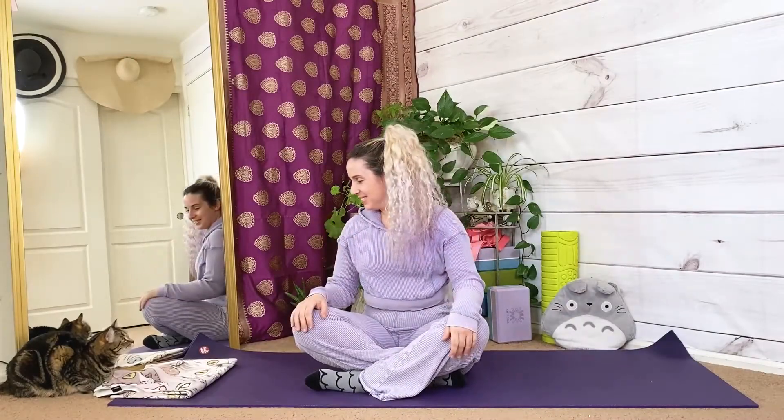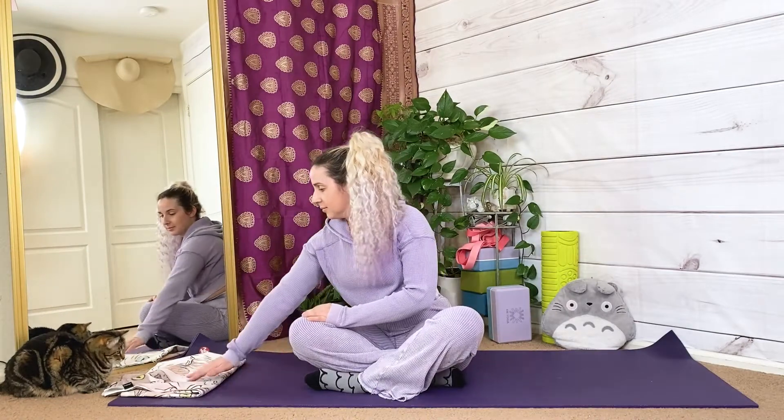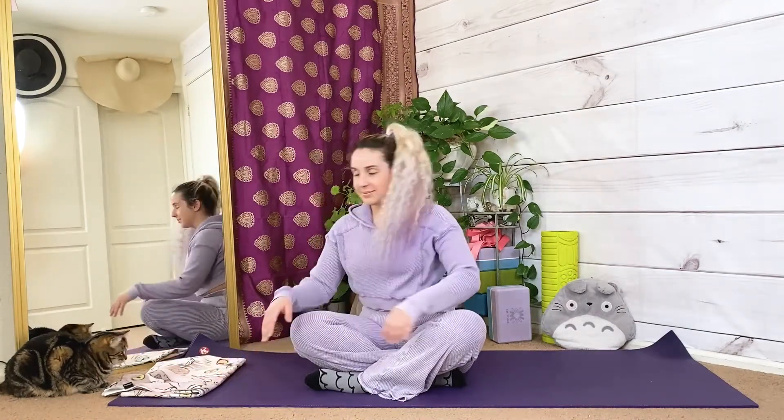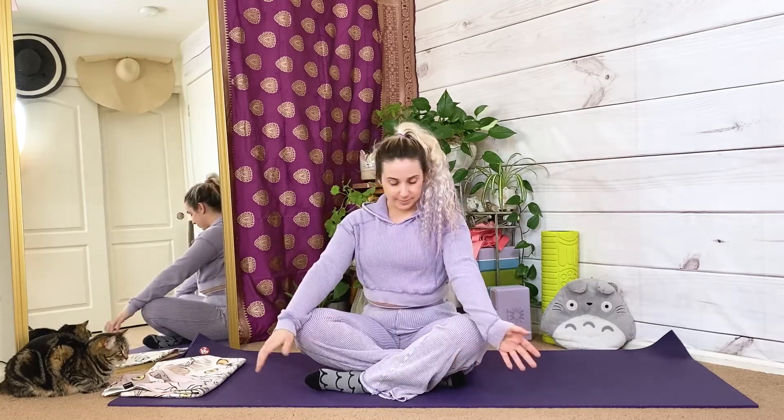Hi, welcome to yoga class. If you're subscribed, welcome back — it is so lovely to have you here again. Subscribing is completely free for you and it dramatically helps me, so please consider subscribing so I can continue to make these free yoga videos regularly. Thank you.